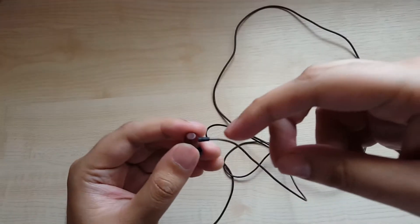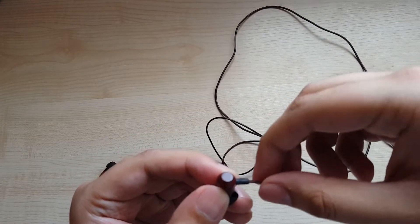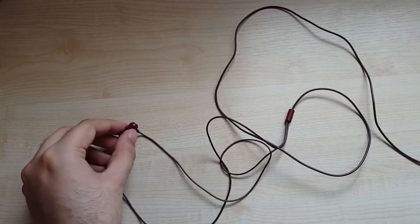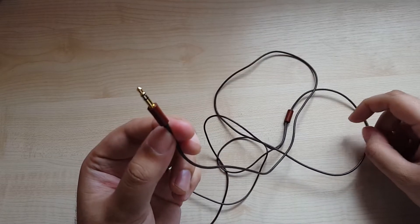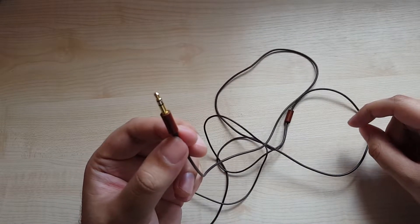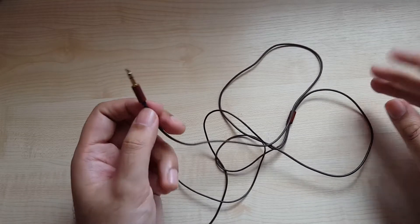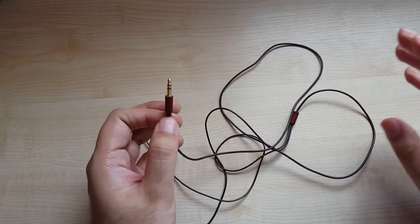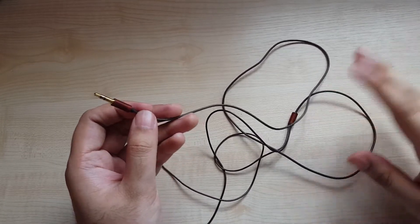But otherwise, I really do prefer this cable over, for example, the Zero Audio Carbo Tenore and Carbo Basso. This is definitely better than those cables — I don't think this will fray as easily, and at least this has a rubberized part to keep it in check. Whereas with those earphones there's nothing there — it's like a cable plugged right into an earphone and they get frayed. I'm a big fan of the wooden design. As you've seen in my other reviews, I've reviewed the Omni, the Vibro, the THX-100 — I love wooden cups and wooden designs on earphones and headphones. So I'm a big fan of this look.